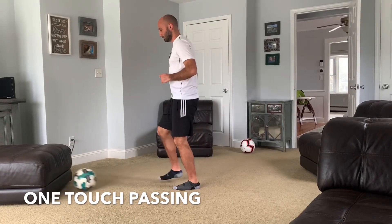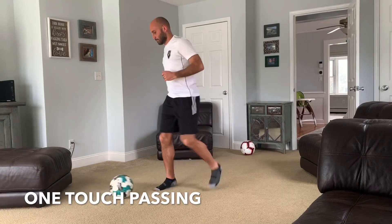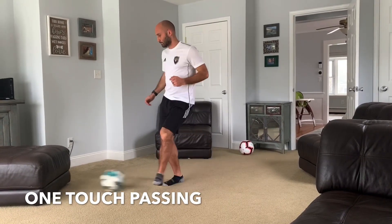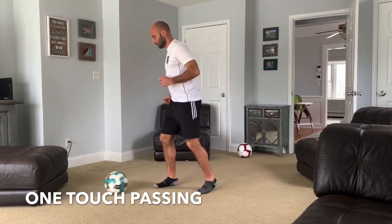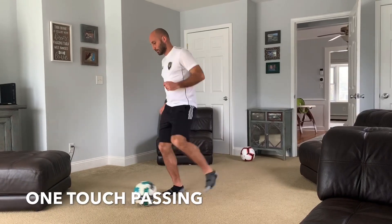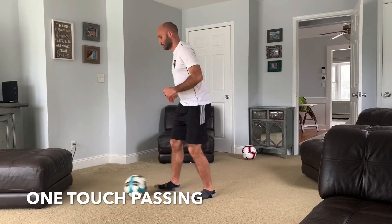The key points here: keep that ankle locked, body over the ball, pushing through the ball. I'm only using furniture because there's rain outside and I had no other options for the spacing — so at all costs, please do not use your parents' furniture. As you get the hang of it, pick the pace up and go faster.